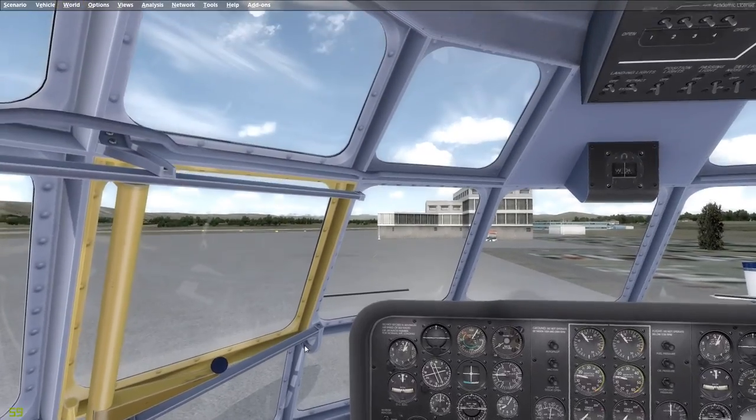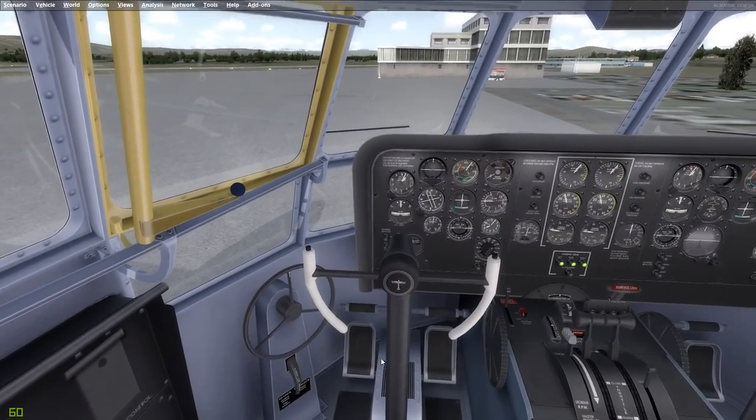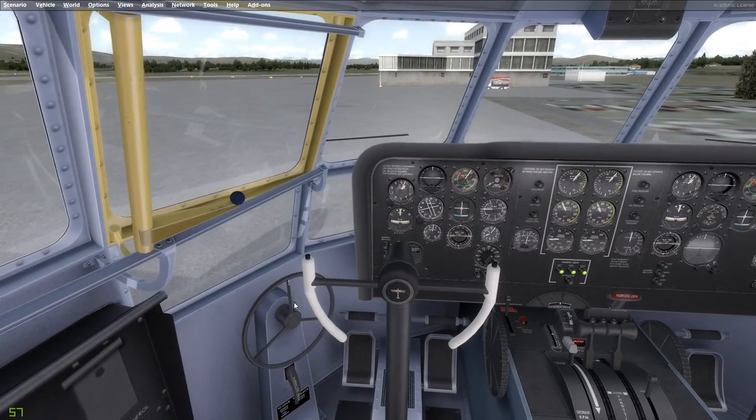A couple of notes on taxi: you have the option of differential braking, which is effective, and you also have nose wheel steering. That nose wheel steering knob is a little hard to get centered, by the way.